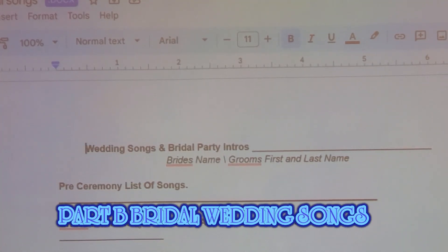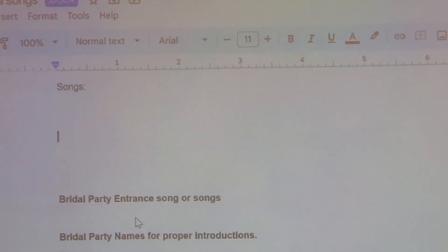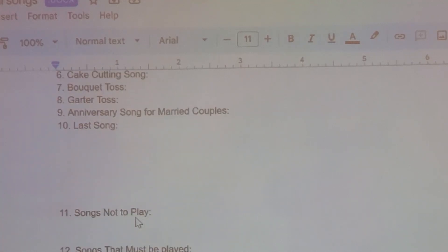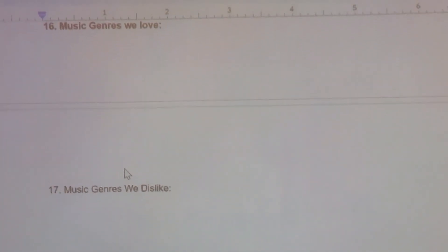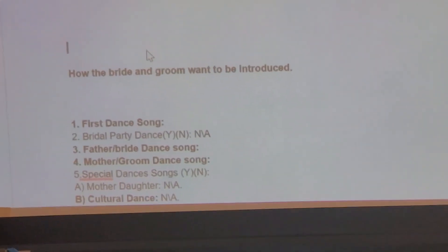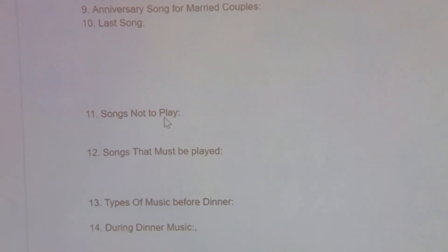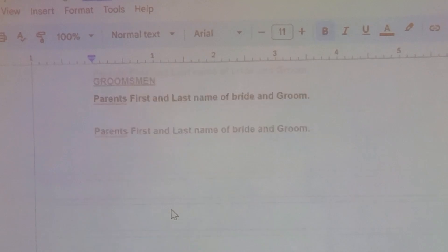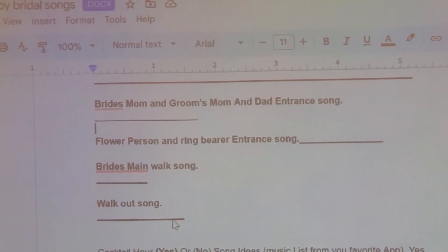Basically, this gives you the bridal party entrance songs, the bridal party proper introductions, the bridesmaids and everything else — how the bride and groom want to be introduced. And then it gives you the first dance, mother — basically you can see everything in the contract, you can read it, they're pretty good. Songs not to play, songs that must play, typical music, dinner music, and genres we don't like — that's pretty much it. I wanted to show you this to give you an idea of how really clear this is.